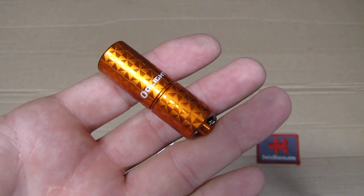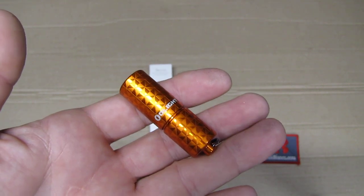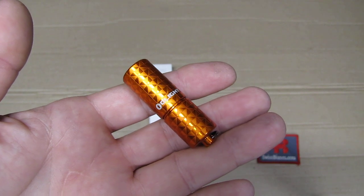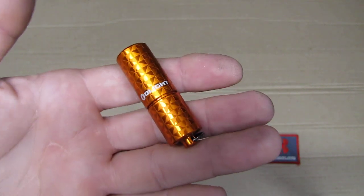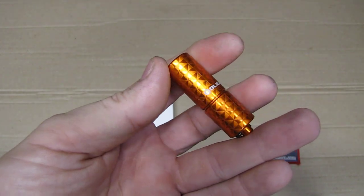Hello, my name is Swiss Bianco. In this video we will have a look at another Olight flashlight, the i1R2 in a limited edition in orange with a special finish on it.